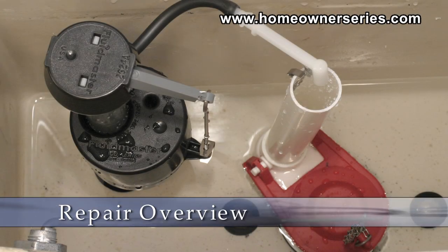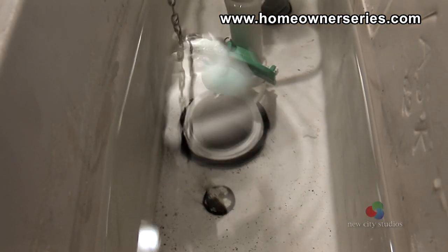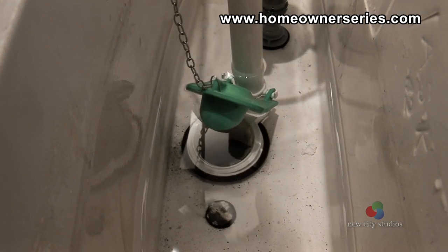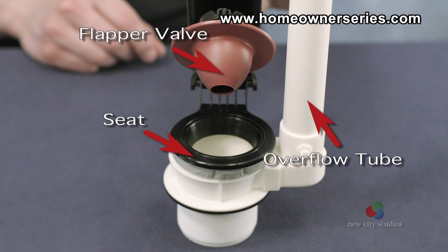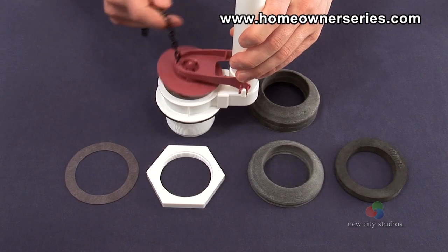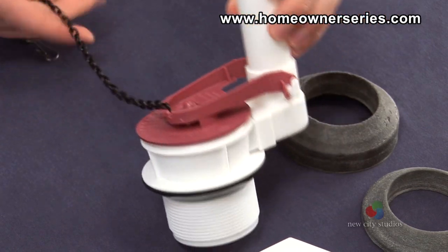The toilet's flush valve assembly is most often the center of any leaking in the toilet's tank. It has moving parts that seal and drain, so it is prone to be highly affected by corrosion or deterioration. The flush valve assembly consists of the overflow tube, seat, flapper valve, and the sponge gasket. Each of these parts will develop problems over time, causing an internal leak that is hard to trace.